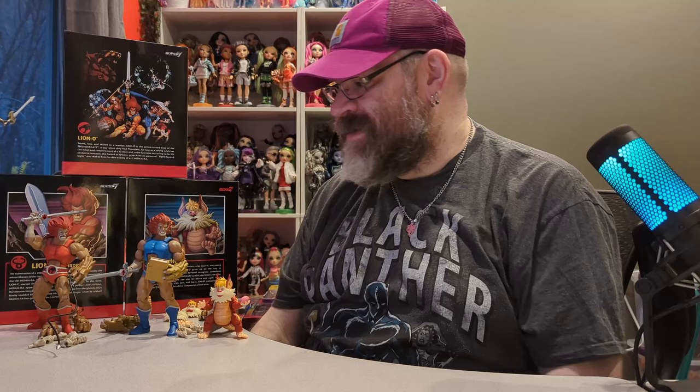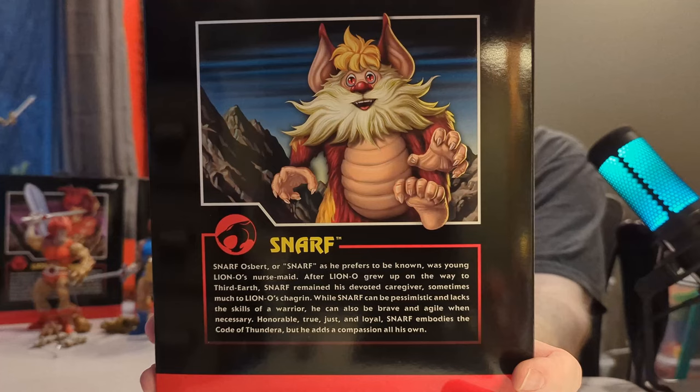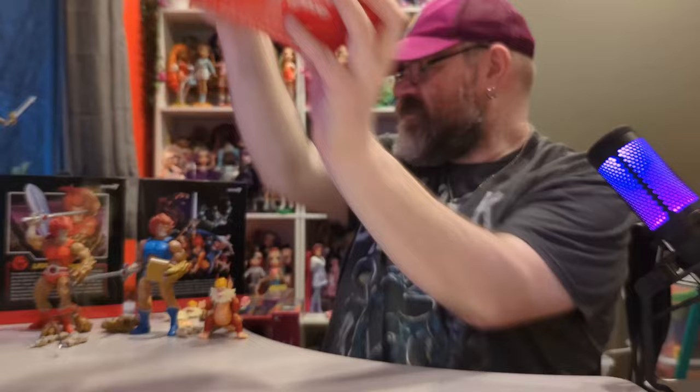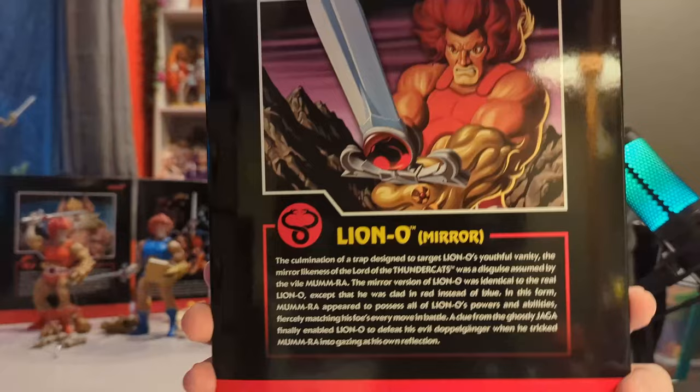I really like both of these versions. I will say I like the paint job better on the original Lion-O, and the Mirror one's hair could be painted a little better. Let me show you the box artwork real quick — here is Snarf's artwork on his box. His actual name is Osbert but he prefers to be known as Snarf. You can pause and read it. This box also talks about how the Mirror version of Lion-O is just the villain Mumm-Ra in disguise.